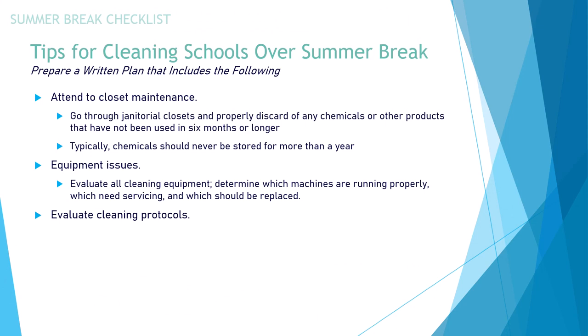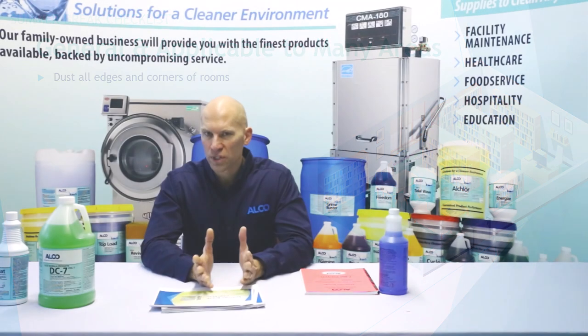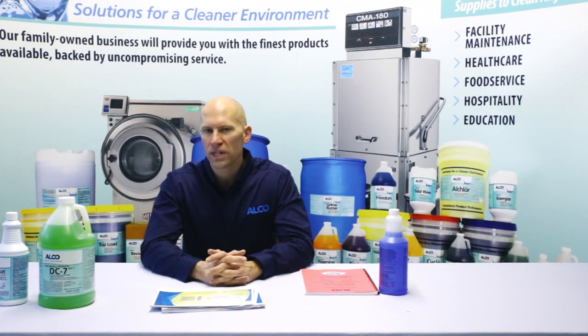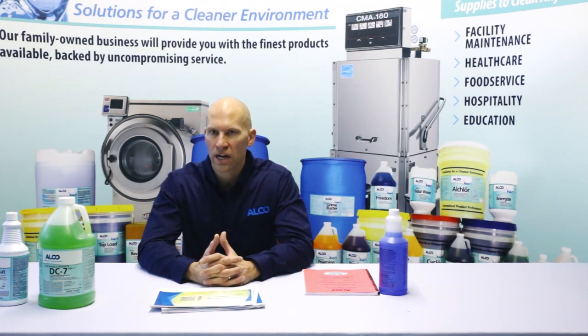Evaluate any cleaning protocols — this includes making sure all your staff is doing the same procedure. Train and prepare for the coming school year. Continuing with the summer break checklist, general tasks applicable to many areas: dust all edges and corners of the room, particularly in classrooms, hallways, and all rooms, as all debris and dust tends to migrate to the corners. Summer and winter break are a great time to do detailed cleaning of these corner areas.